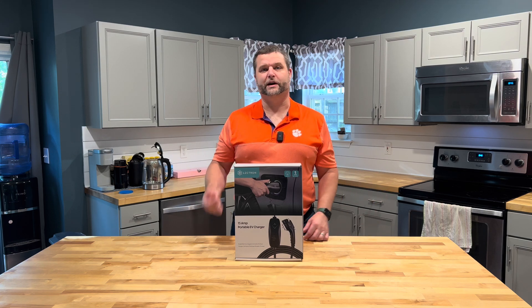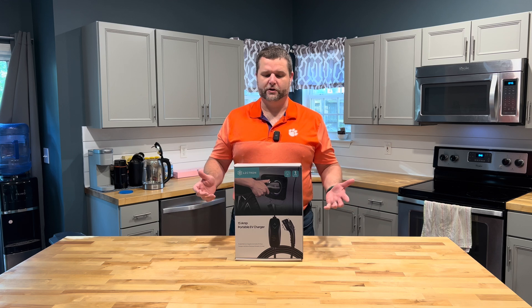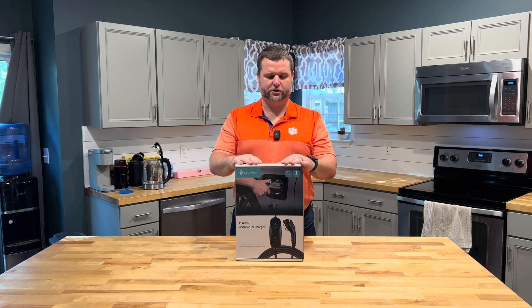Hey everyone, welcome back to Quick Ships. My name is Jason and today we've got a special deal here where we've been reached out to by Lectron and they've asked us to test out their Level 1 15 amp charger.